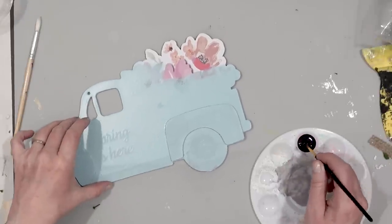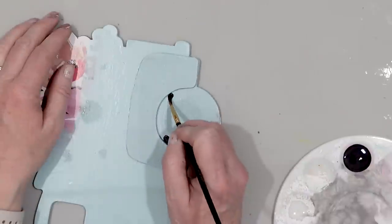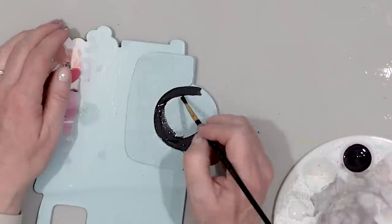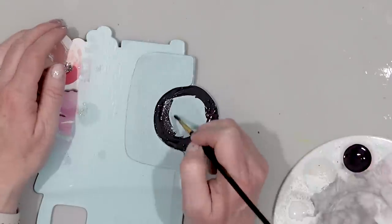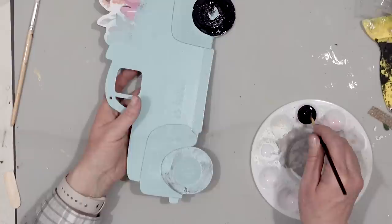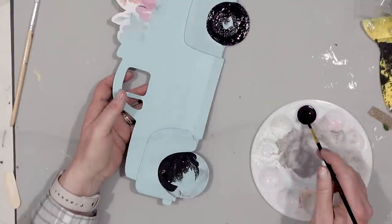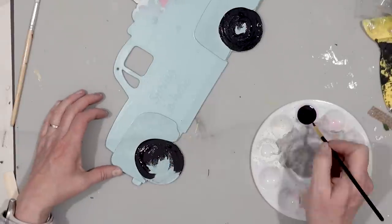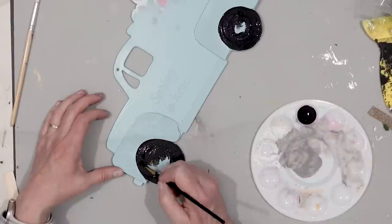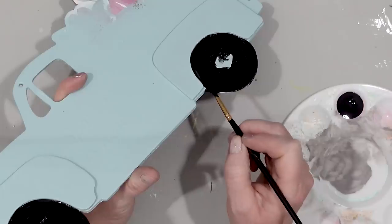Once my paint was dry I went in and painted the tires with some black acrylic paint. I believe this is just Folk Art acrylic paint that you can buy at Hobby Lobby, Walmart, anywhere. And again I made sure to paint all of the edges — I don't want that MDF board showing through on the bottom of my tires.